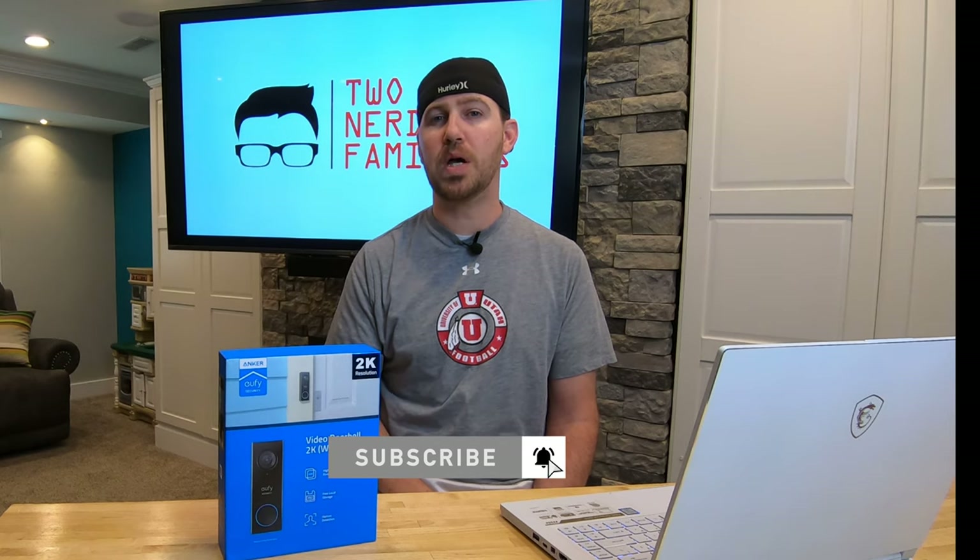Those are the issues we found with the Eufy video doorbell 2K. If they get fixed, we'd be happy to review it again and compare it against the Ring Pro, Nest Hello, or Arlo doorbell. If you have any questions, please leave them in the comments below. Hope you liked this video — give us a thumbs up, subscribe to our channel, and click the bell notification icon so you don't miss any upcoming product review videos. That's it from Tunity Families — we'll see you next time.